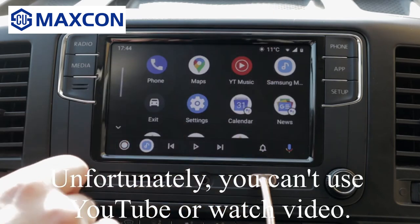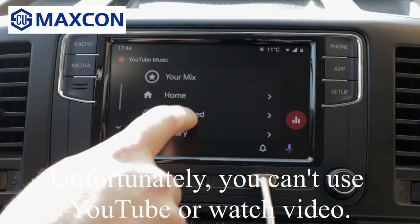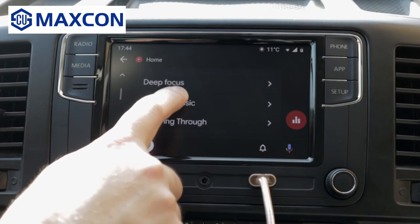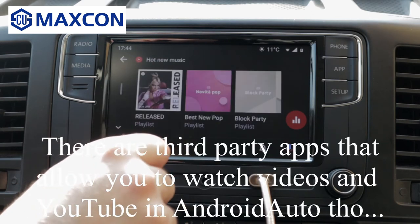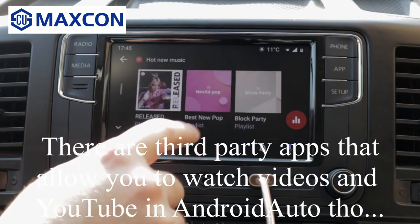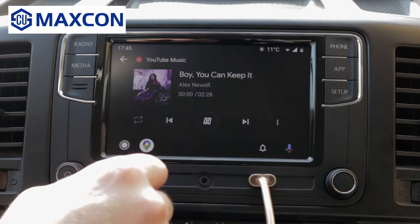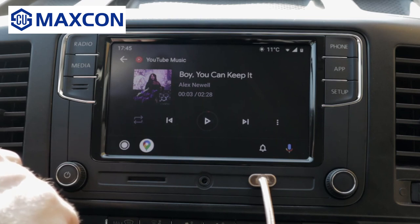This is Android Auto. As you can see, you can use YouTube Music — you can go to your mix, you can go home. Let's say hot new music, best new pop. And this is YouTube Music.